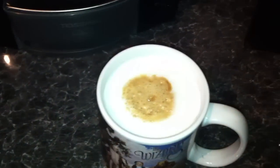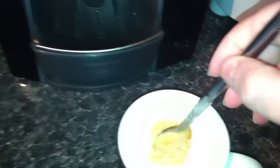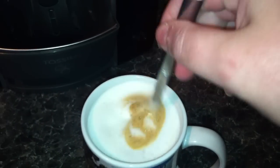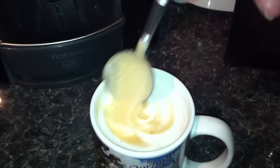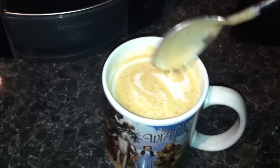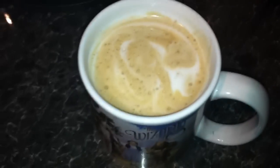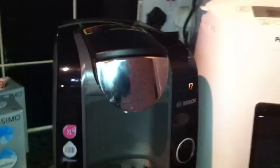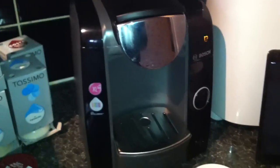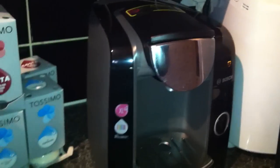We take out that pod, so that's finished. Close that down, then take out our coffee and give it a stir. It smells really nice. And that's the Bosch Tassimo — it's a really cool little machine and I'm really excited to have it as part of my kitchen.